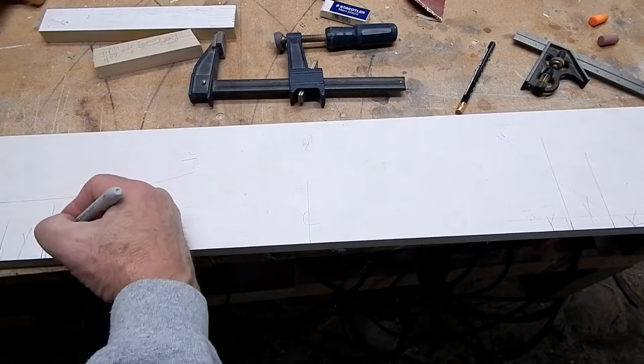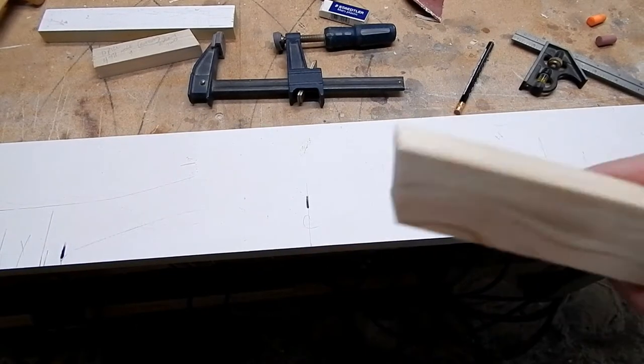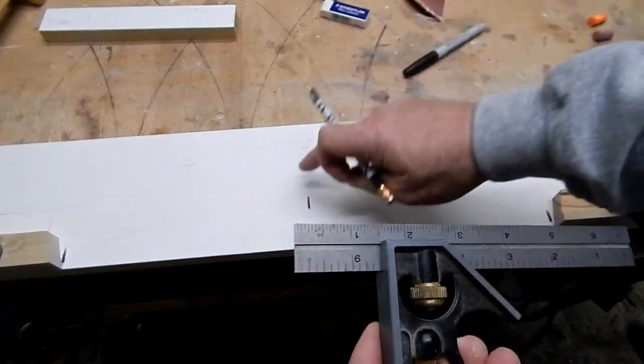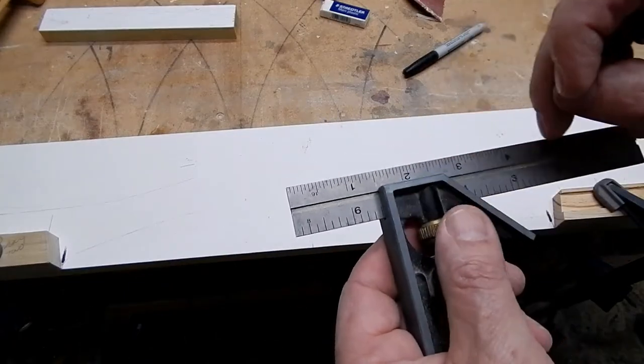The left side of where you want the arch to start — there. You need the right side — there. And you need the center, which is here. Now just put your stop blocks on your two sides. Adjust your combination square to how high you want the center of your arch to be. In this case, it's going to be an inch and a half.